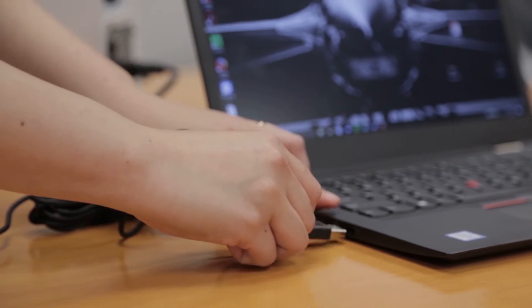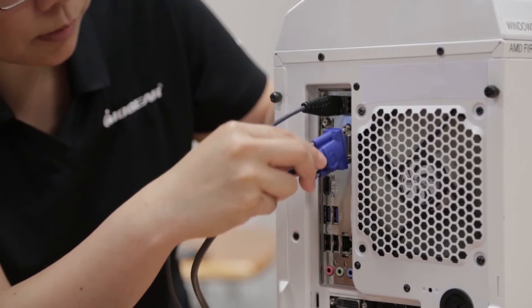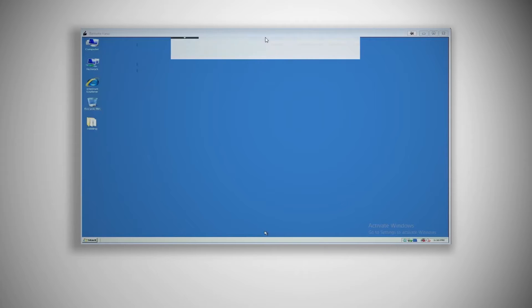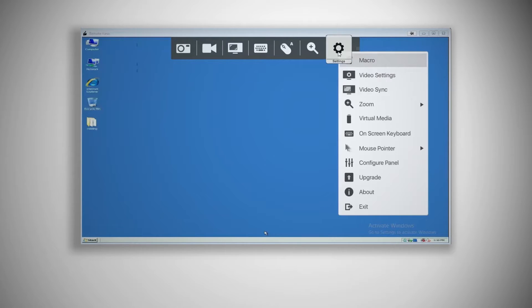Unlike other Crash Cart Adapters, the IOGEAR solution is 100% plug-and-play, as it does not require any software for operation. Take complete control of your target computer with the expanded toolbar menu, covering options from video and screen capture, scaling, mouse pointer adjustment, on-screen keyboard setup, hotkey and macros configuration, and firmware upgrade.